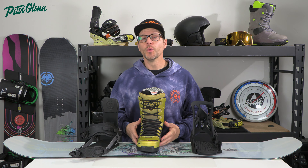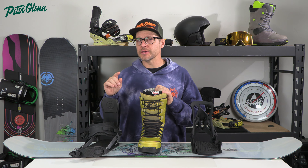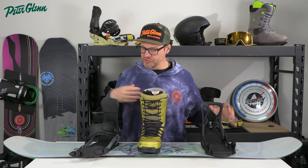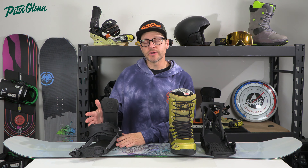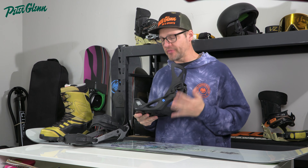So you just got a new setup — maybe you just got some new boots or maybe you just got some new bindings. We want to get these things set and we want to make sure that we have everything properly adjusted. Not only do we want to make sure that the width is right and the angles are right — and if you're not sure about that we'll leave some links in the description to a video about that — but once we get this thing mounted we need to make sure that our foot is centered up properly on the board and that the straps are adjusted properly. This can literally make or break your day on the hill.